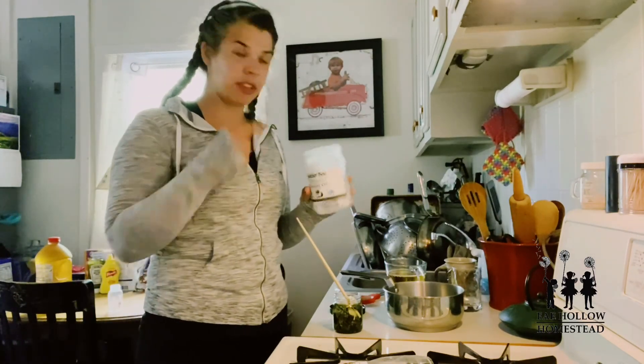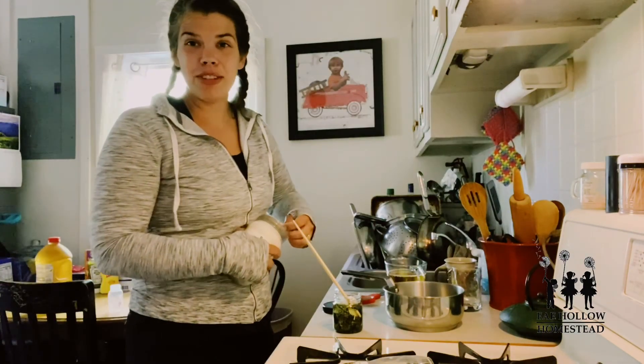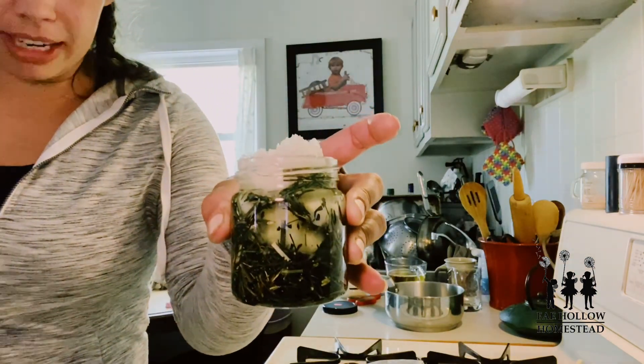I'm pretty much done with this jar. I'm going to go get another jar really quick. Okay, so I got my new jar — this is what it looks like right now. I'll stick it back in the yogurt maker and let it melt down as I do some other stuff.